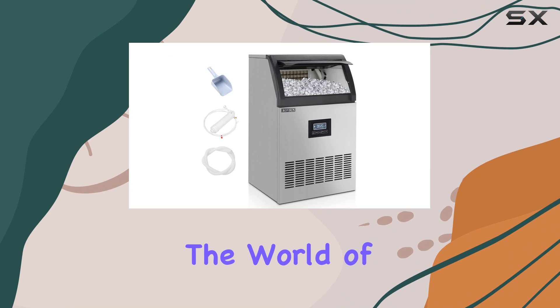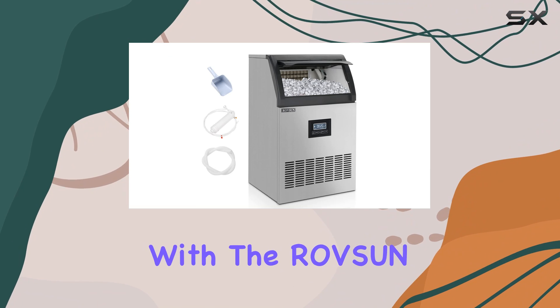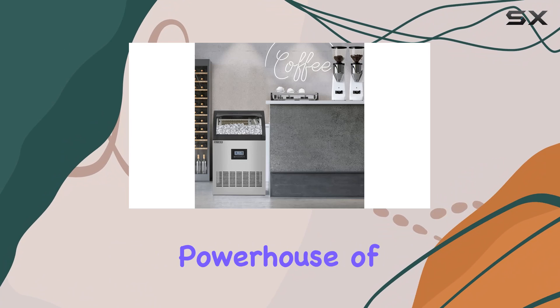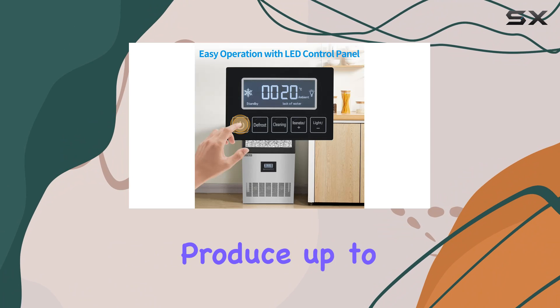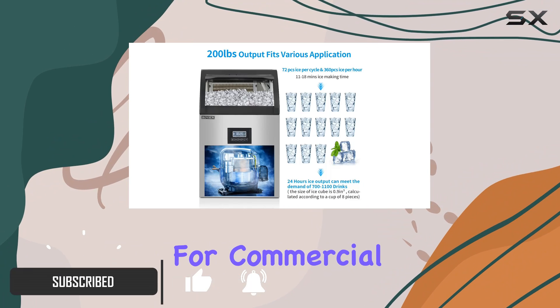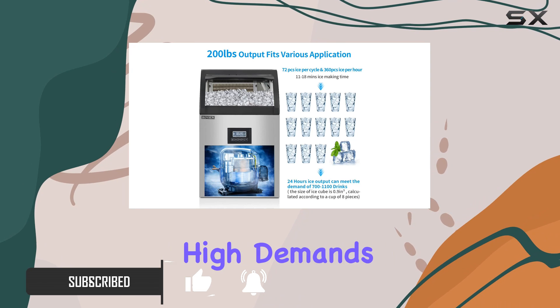Today, we're diving into the world of ice making efficiency with the ROVSUN 200lb 24H Commercial Ice Maker. This powerhouse of a machine boasts the capacity to produce up to 200 pounds of ice per day, making it a prime choice for commercial settings or households with high demands for ice.